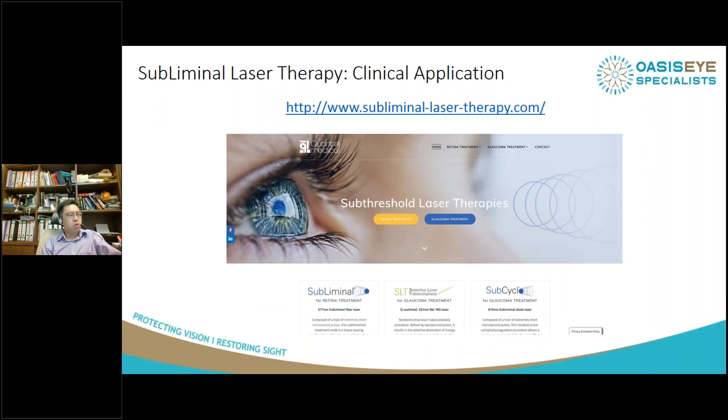Finally, I'd like to share the subliminal laser therapy website, where there is a full range of cases and discussions covering everything we've talked about today. Subliminal laser is also available as a glaucoma treatment, but that is a subject for an entire webinar by itself.